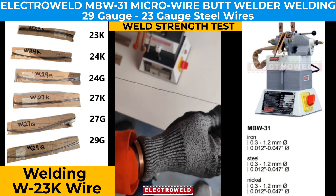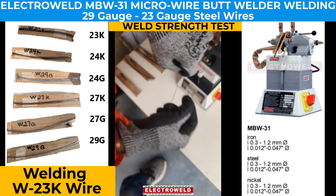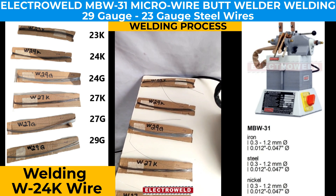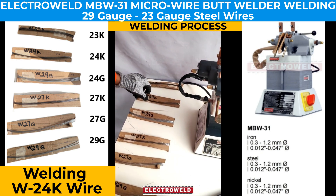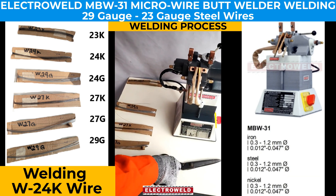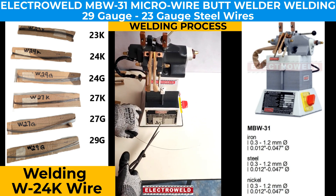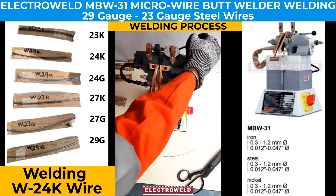We'll try to pull it with maximum force. Now we will weld W24K wire in the MBW 1kVA. We take a sample, split it into two parts, and make sure the edges are clean.